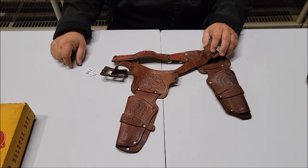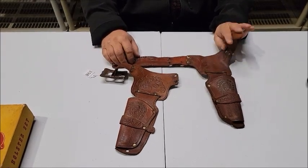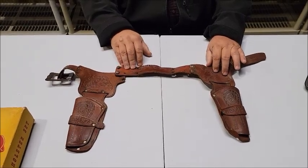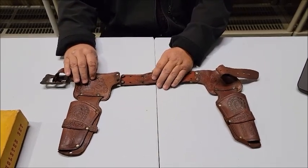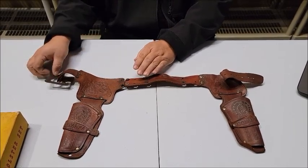Lot number 198 is a 1960s Hubley Bonanza two-gun holster. We've got the two holsters and the gun belt. Unfortunately, the gun belt has come apart from wear and tear over the years.